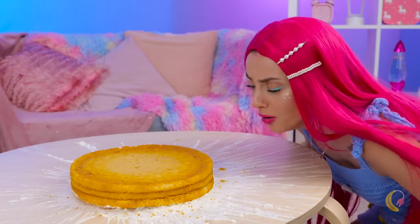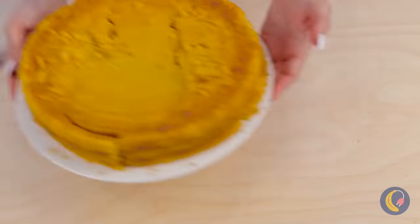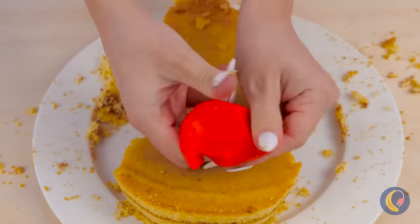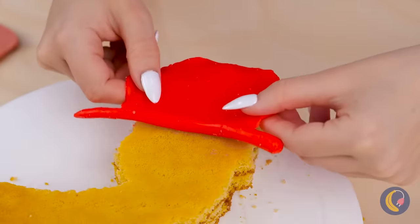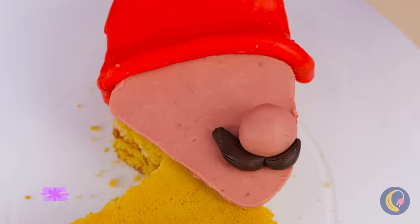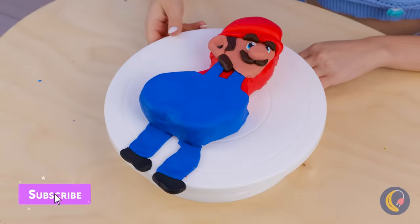A round cake? Oh, please, we can do better than that. Cut out a shape, like so, and add a fondant hat. And maybe a few more final touches. Look, it's-a me, Mario!